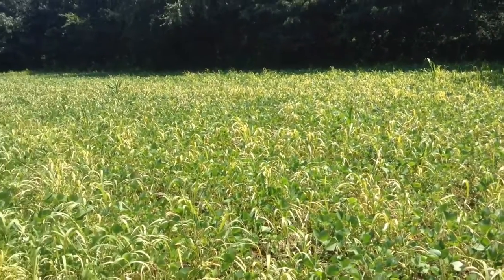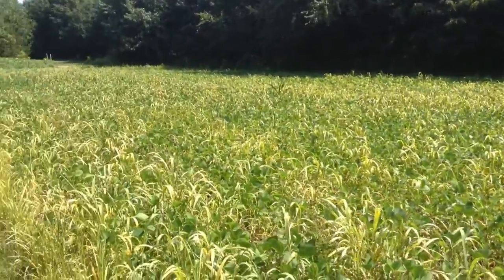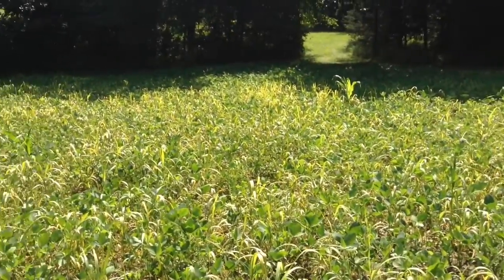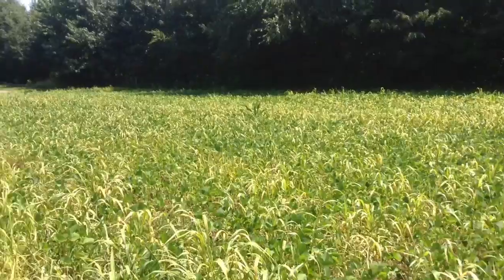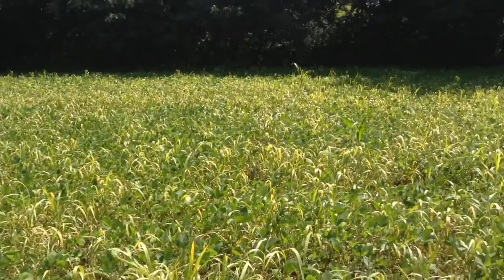This is about after five days. I sprayed it last Friday and it's Wednesday today, and the grass and some of the weeds are just starting to turn yellow. It's just finally starting to die. It's looking pretty good.